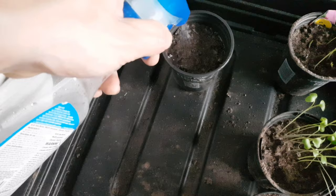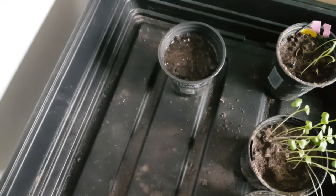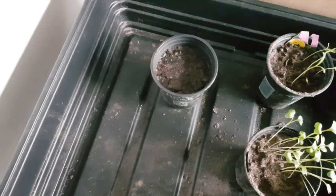I'll water these using a spray nozzle as I don't want to disturb the seeds too much, and I'm lucky that my brother lent me his heated propagator for a couple of weeks.